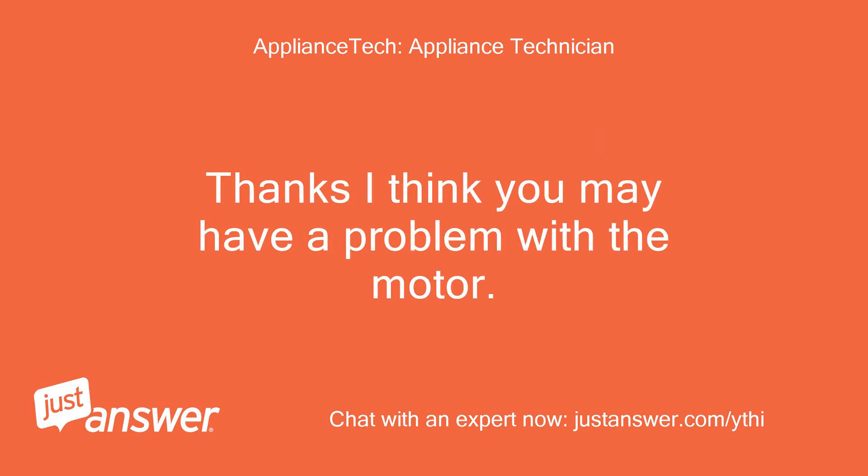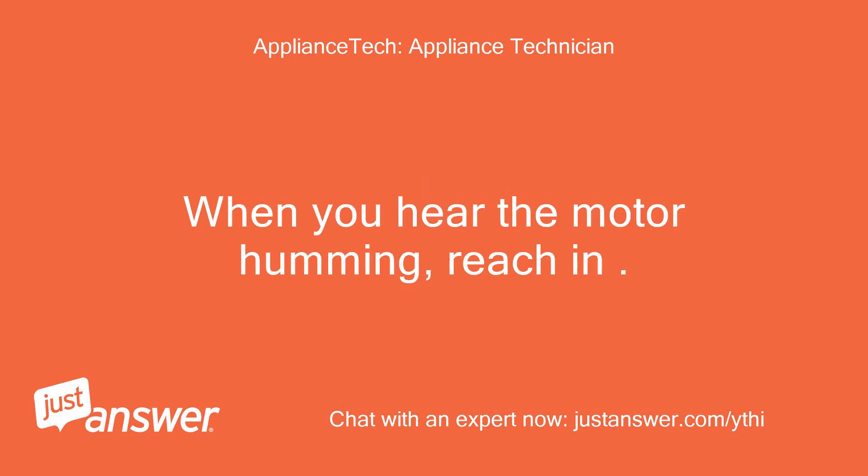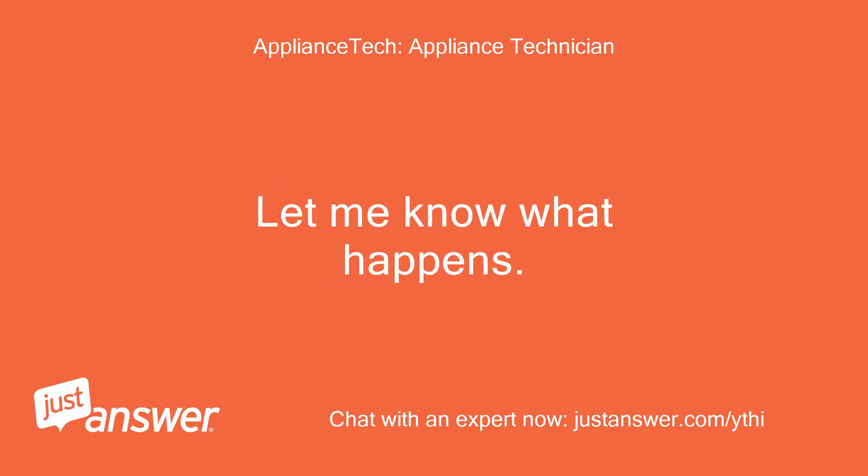Thanks. I think you may have a problem with the motor. With the door switch pushed in, push the start button. When you hear the motor humming, reach in, push on the drum paddles and turn the drum, and see if the motor fires up and starts running. Let me know what happens.